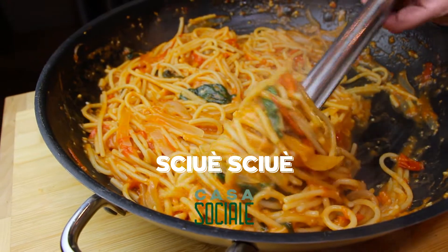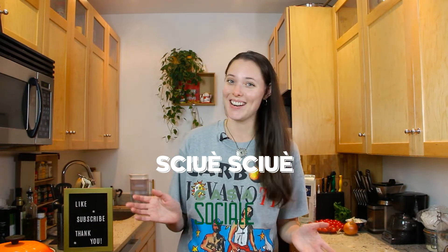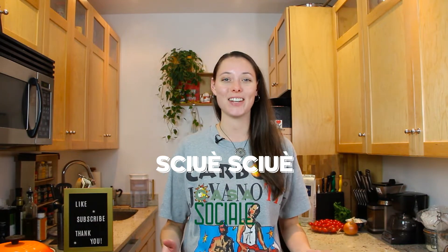She's mad at me — not every day is a love day, sometimes there's a little bit of love-hate here in Casa Sociale. Welcome to our Casa! Today we're making shuay shuay. Please like this video, subscribe to our channel, and ring the bell for notifications. Shuay shuay means quick quick, hurry hurry in Neapolitan dialect — that's exactly what this dish is about.